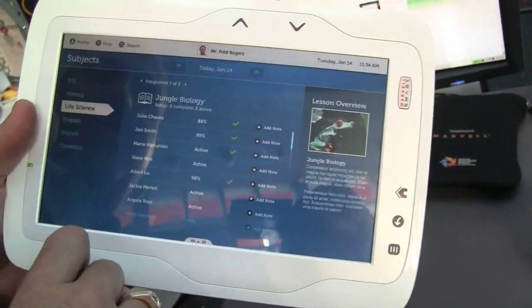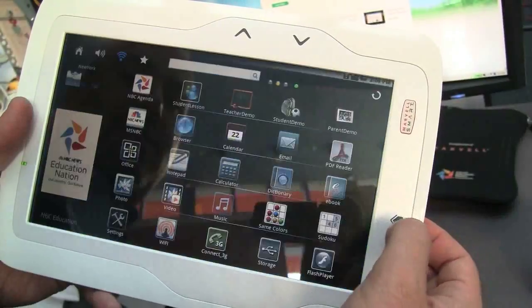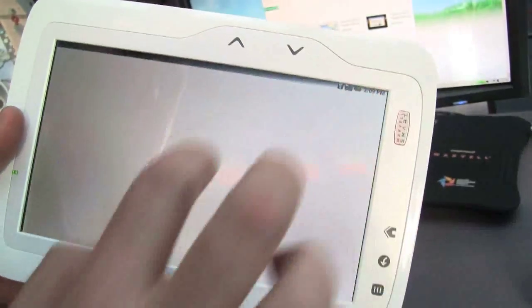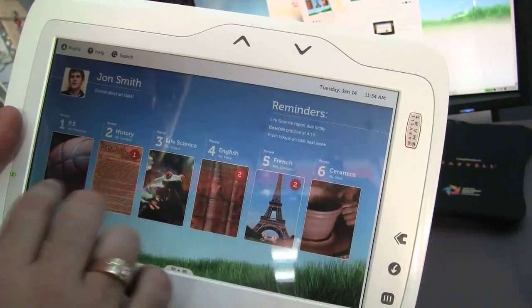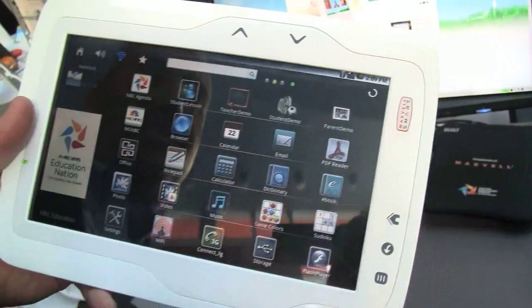I'm not sure which ones of these are actually active, but basically it's just samples of what it could look like. This is running Android — it's just a special overlay that we did on top of it. I don't know which ones are really fully active demos.